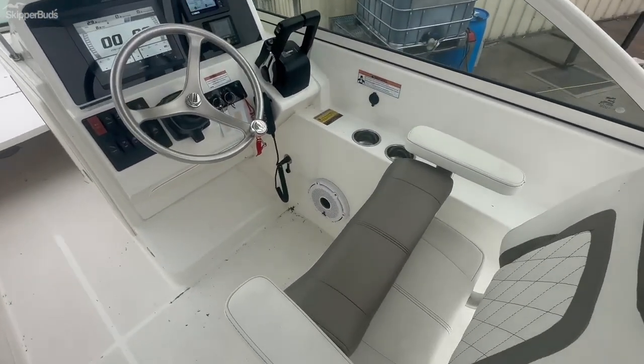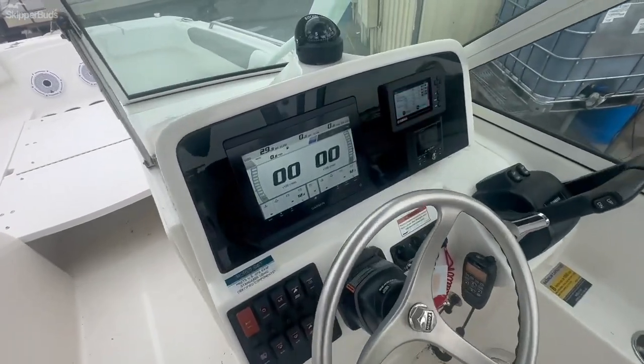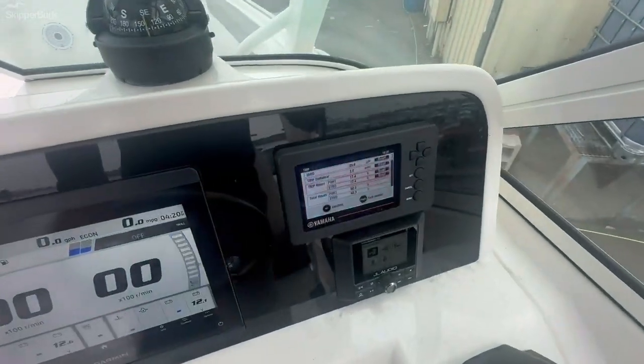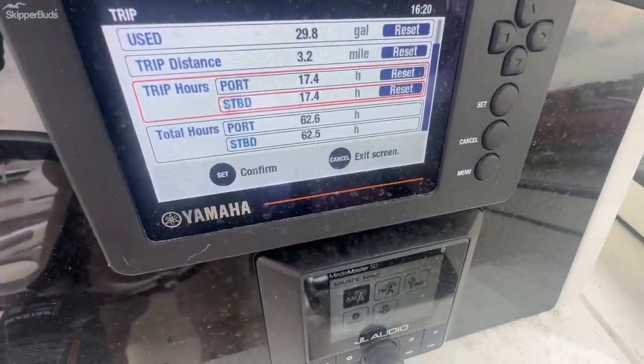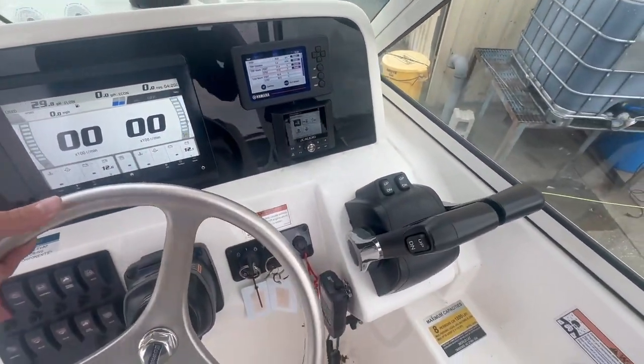On the starboard side you have the helm seat with the flip up bolster. There's Garmin electronics, a Yamaha display showing approximately 62 hours, JL audio, and controls.